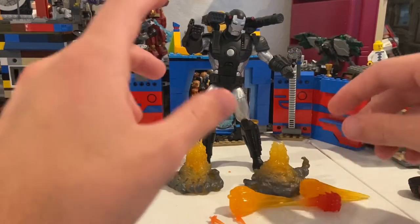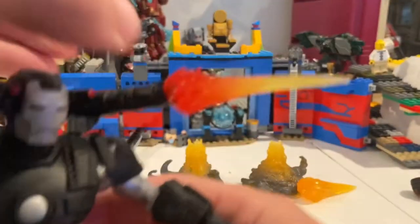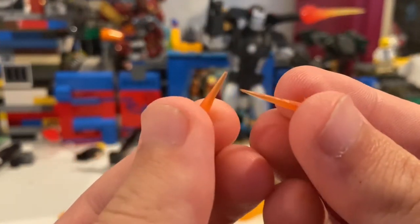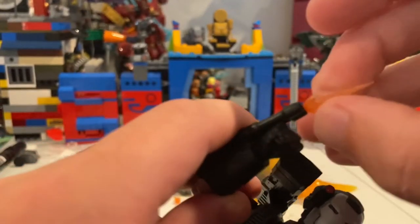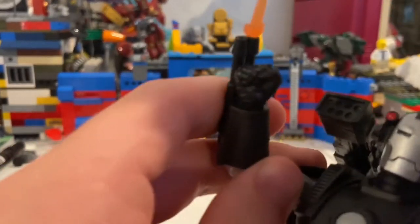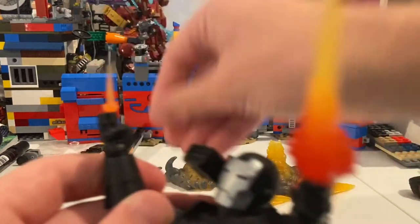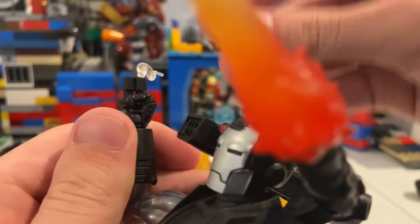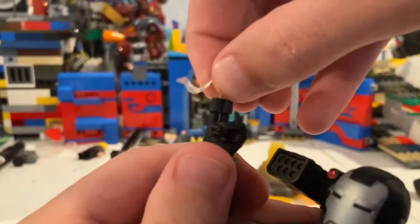You get this other blasting effect, which is supposed to be for his machine gun turret on his shoulder — it just ports in just like that. Then you get these two little tiny blasting effects that have little ports and go in the same place as that machine gun port, making it look like it's firing one shot at a time. You can fit two in at the same time but it looks a bit weird. You also get these two smoke effects — you port them in and it looks like it's just finished shooting.